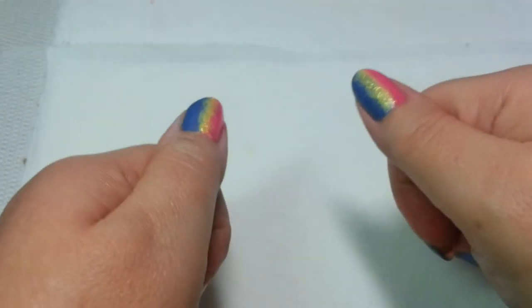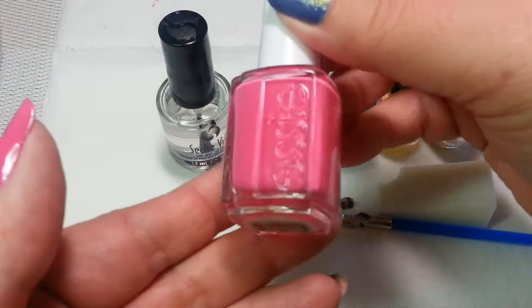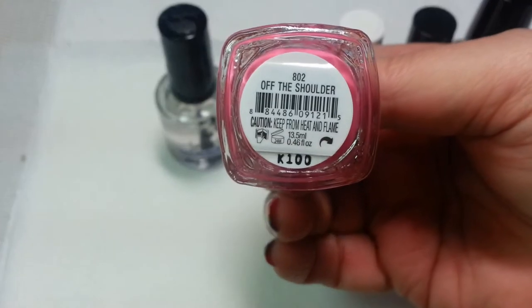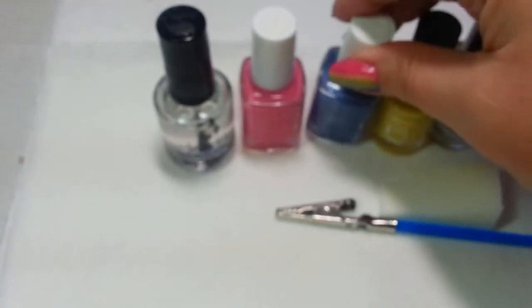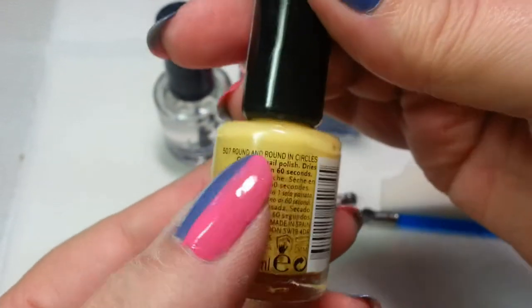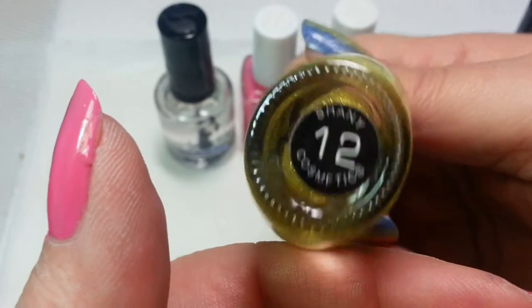Stay with me and I will show you how. Let's go over the supplies that we'll need for this particular mani. For my pink, I'm using Essie Off the Shoulder. For my blue, I'm using Essie Smooth Sailing. For my yellow, I'm using Rimmel Sixty Seconds in Round and Round in Circles. I am also using a gold glitter. This is Shaney number 12.